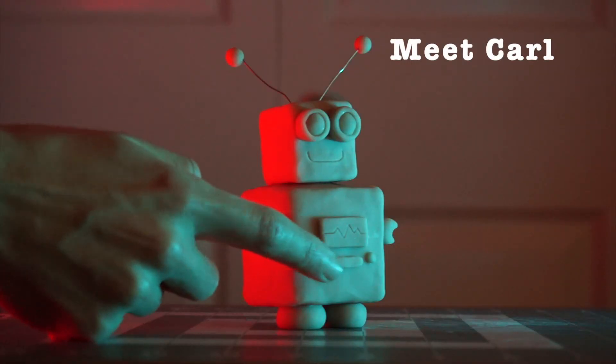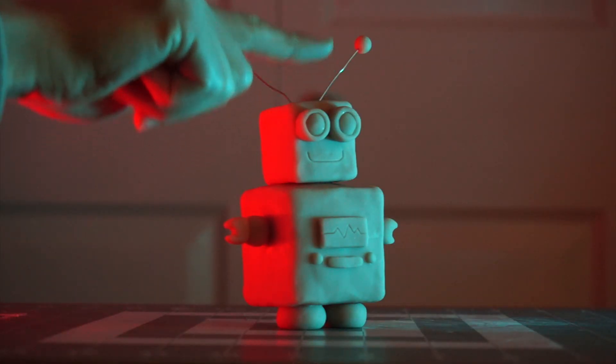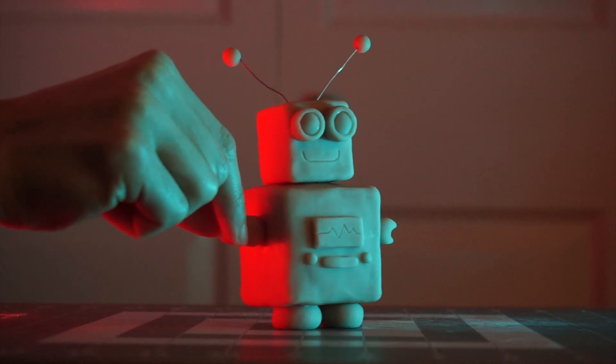Last week I made the cutest robot — like hands down, cutest robot you've ever seen. His name is Carl. And I was just so happy with how that little sculpture turned out. I decided I wanted to attempt to make a silicone mold and make some resin copies.